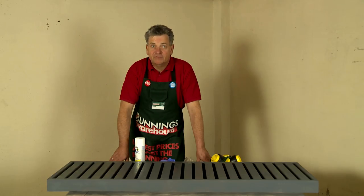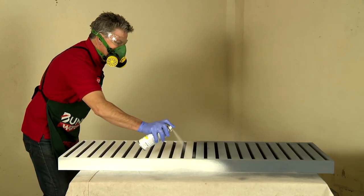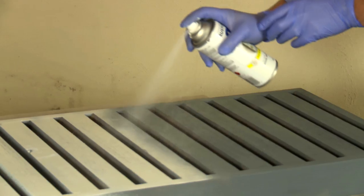Once the undercoat is dry, follow the same procedure for the top coat. To get the perfect finish, it's better to have multiple light coats than one heavy coat, allowing time to dry in between each of the coats. Repeat the same process for your other shelf.